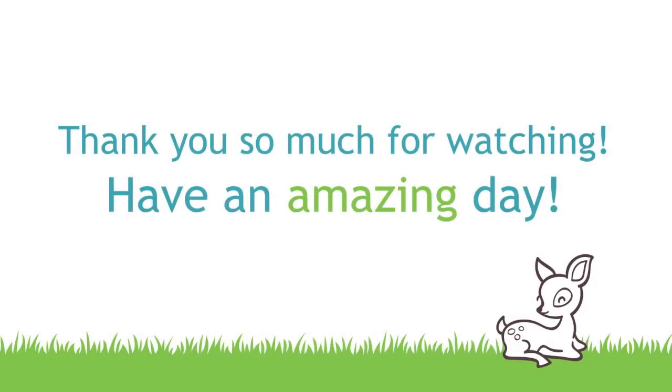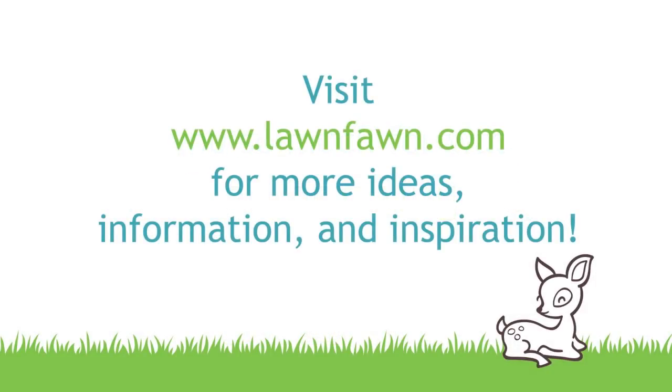I cannot wait to see what you guys create with Some Bunny, so make sure to share it with us. Thank you so much for watching and have an absolutely amazing day. Bye!